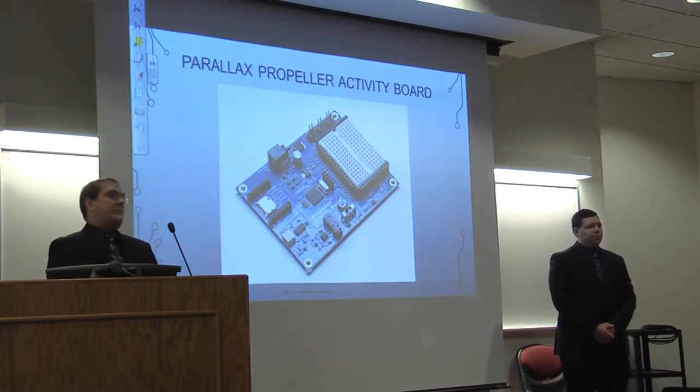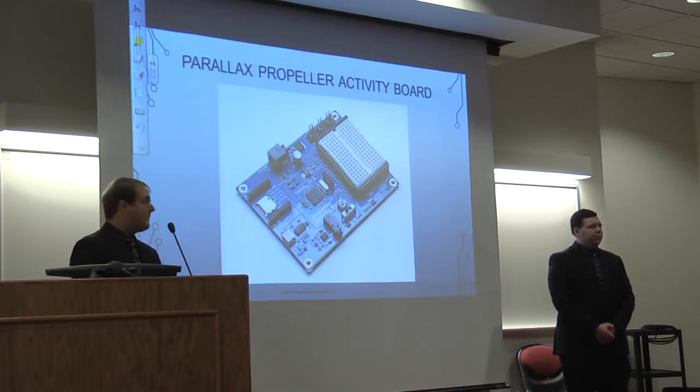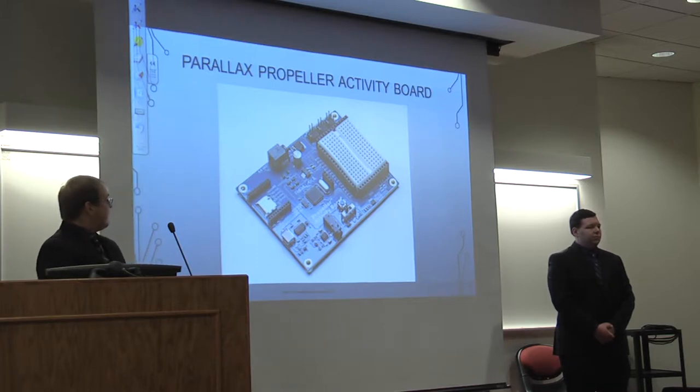The Parallax Propeller Activity Board is made by the same company that made our GPS, so the programming was very similar. As shown here, it still has the microSD card slot, 5-volt pins, and also a breadboard that became very handy when incorporating the 100 microfarad capacitor.